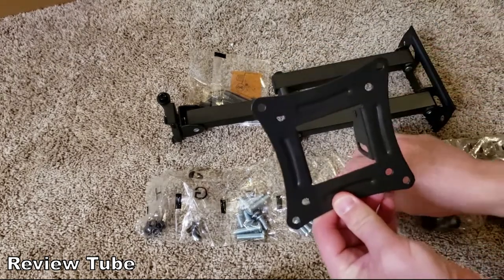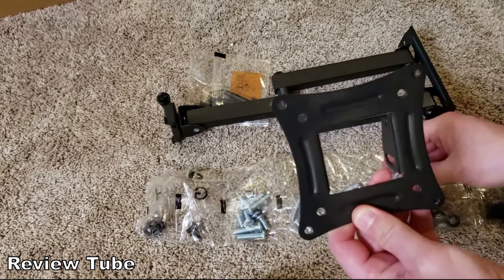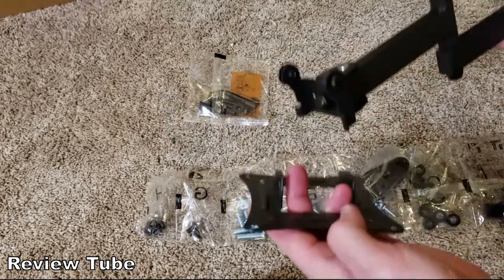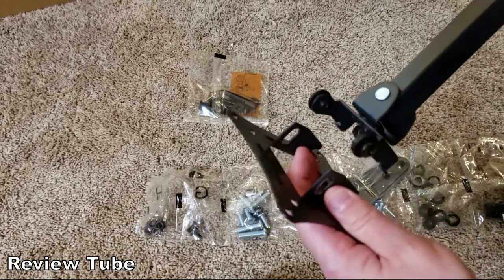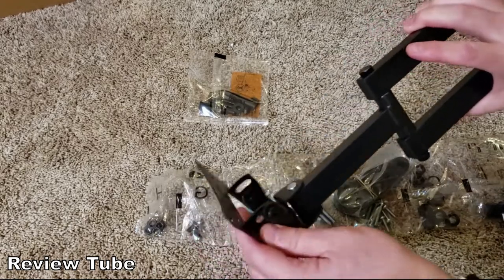This is the mount that goes on the back of your TV — this little square. They've got arms that slide back and forth to match the holes on your particular flat screen. This is the little hook that mounts to the arm itself, and these screws will go in so it's not just hanging but properly mounted.